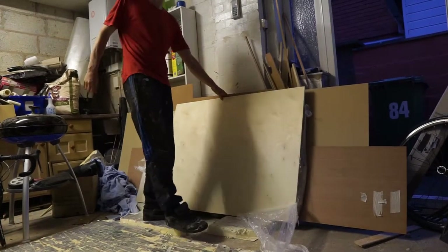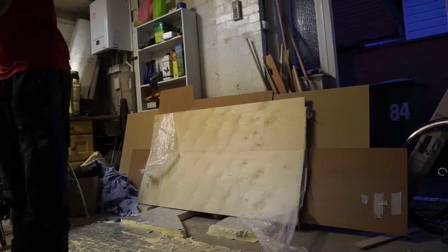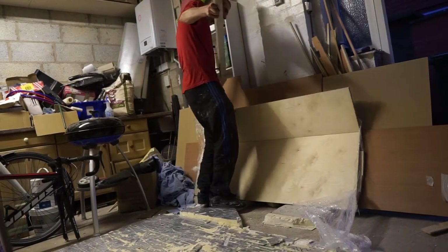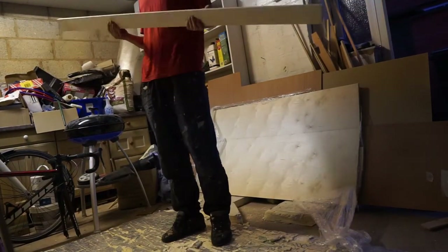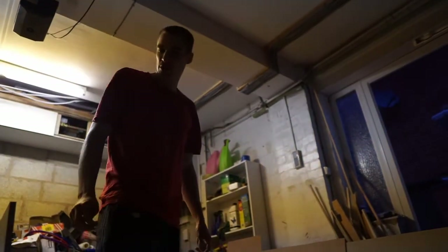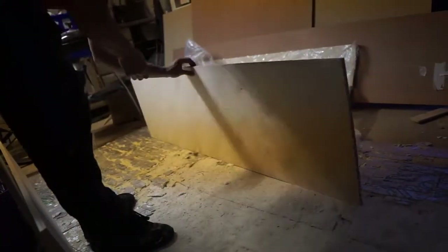We've got birch ply — 15 mil — she's strong, she's good quality, excellent. And these are pre-cut. We cheated a bit — the timber yard that sells the birch ply around here offers a cutting service. Because we're short on time, I paid £10 extra to get them milled, and they look pretty straight. We'll find out — that's always the worry.